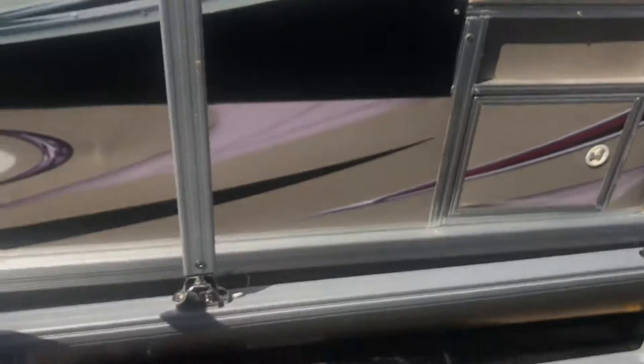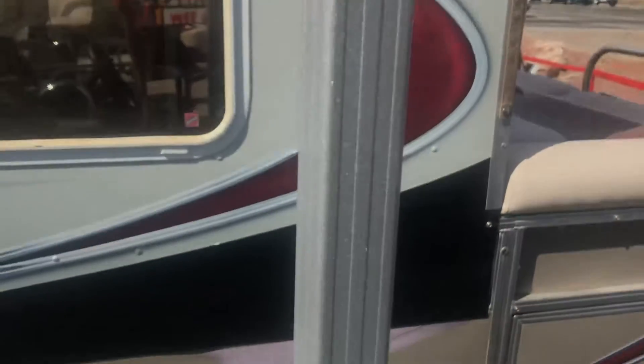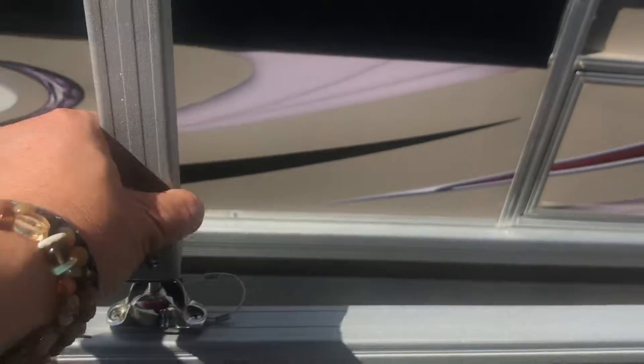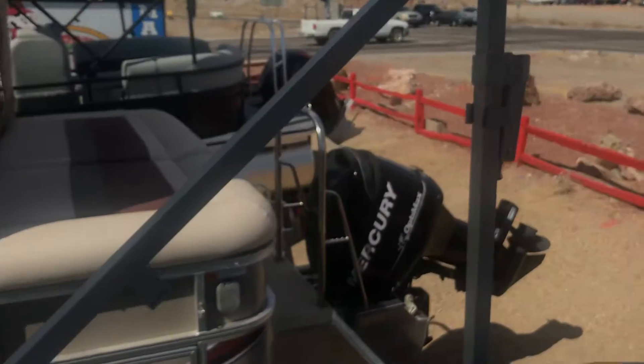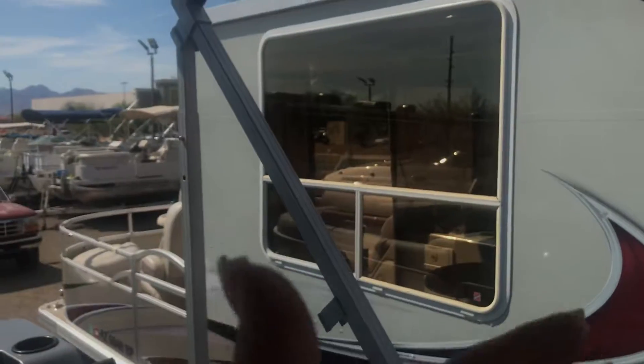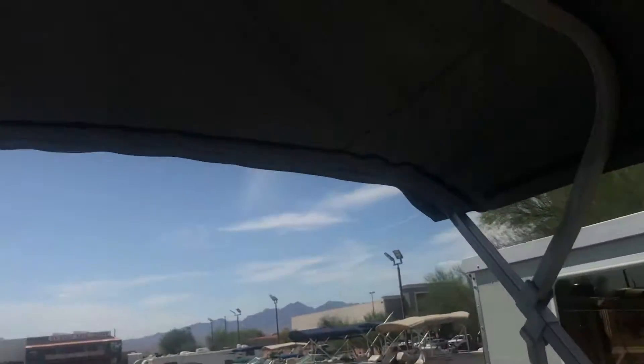Another thing I like to point out: this has the quick release Biminis, and you can catch the sparkle — it's beautiful. This is a quick release Bimini right here, and it's a single one. It just comes back really quick and forward really nice, so no time spent fussing around with that. These are nine-foot Biminis, I believe, on these ones, so you've got that nice height in here too.